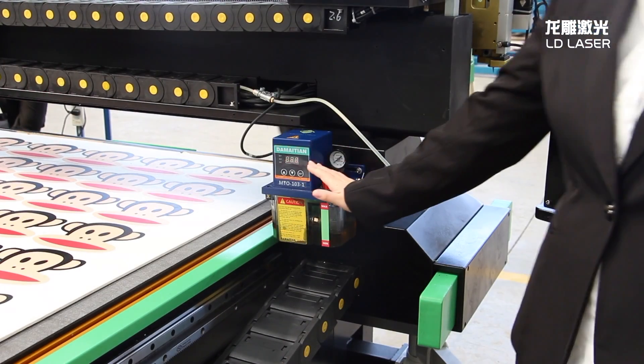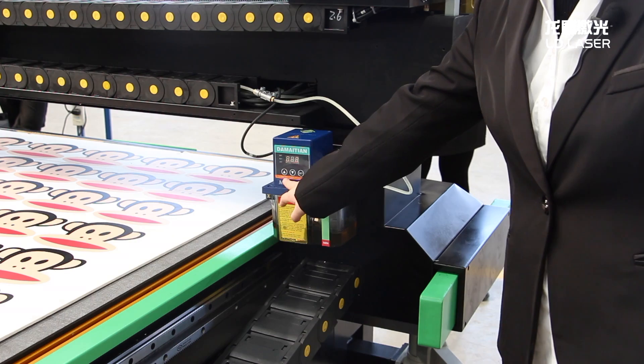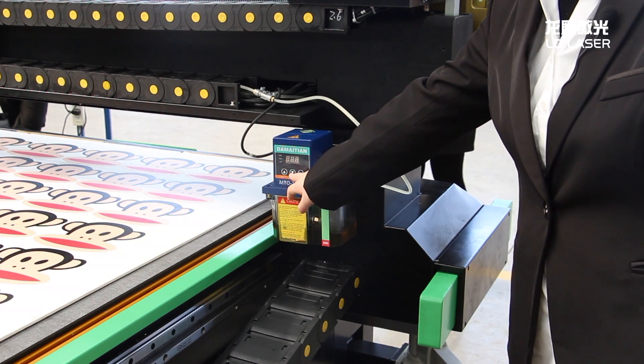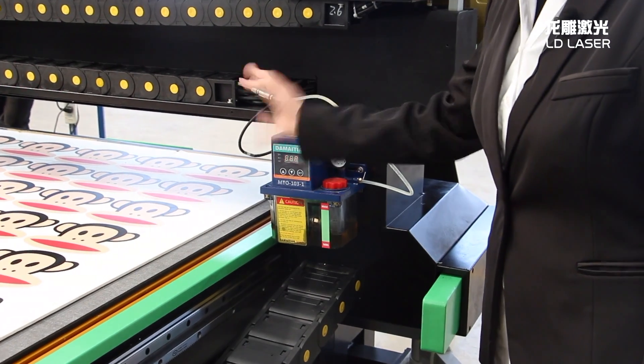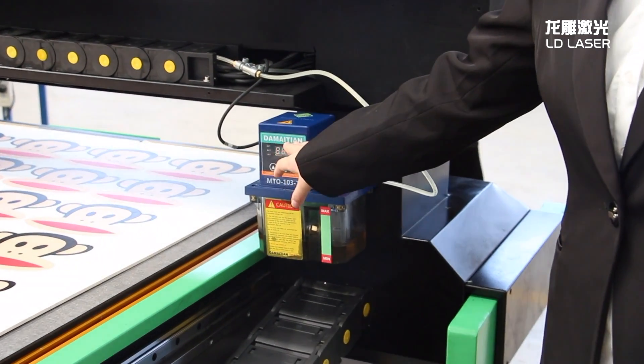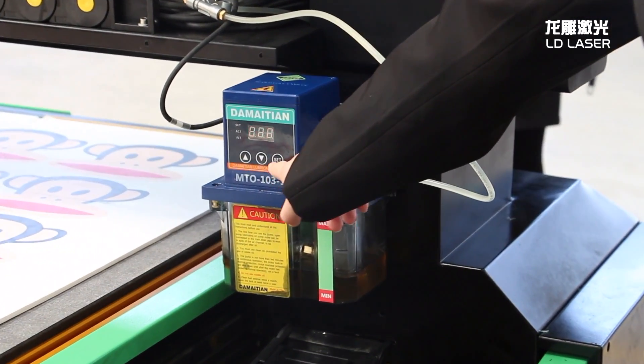This is our oil cooling system. You can adjust the time and the quantity. Press this button to set how many times the oil will be applied and how long. You can adjust it here — it is automatic.